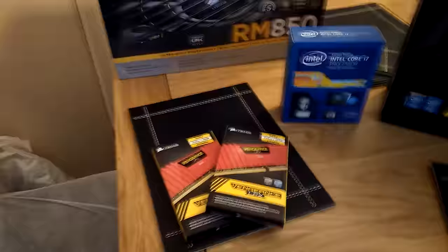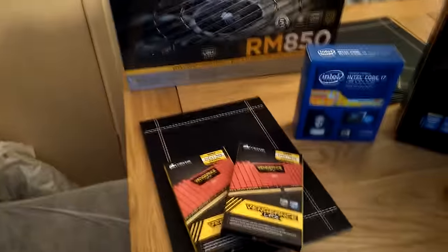For RAM I'm using the Corsair Vengeance LPX. I've got 32 gigabytes there. That should do me for a couple of days, wouldn't it really? So let's see where we go.